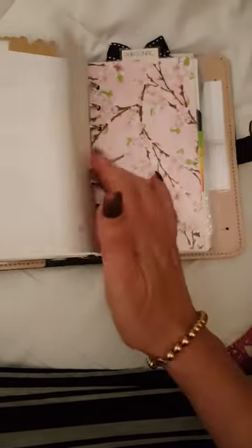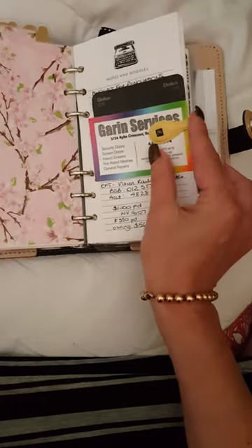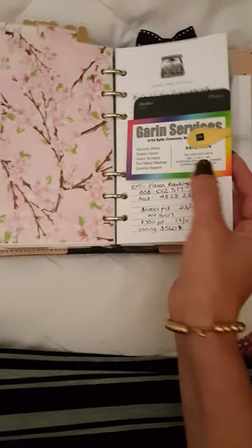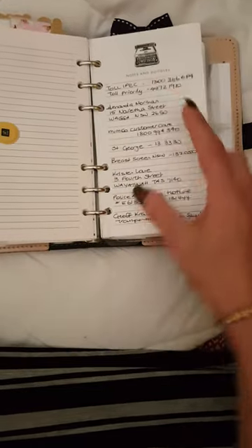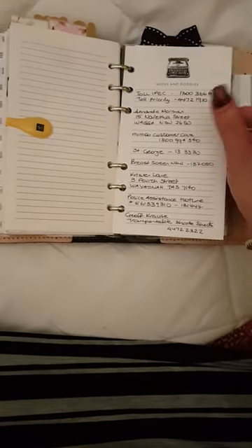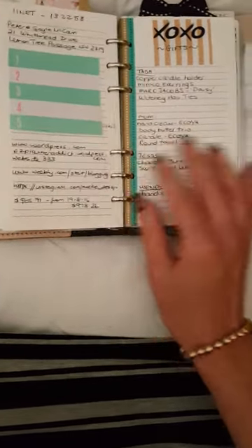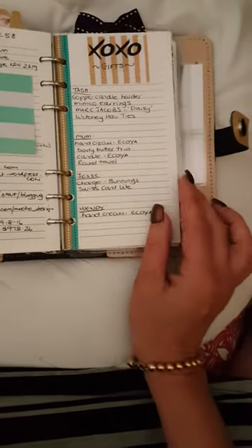Then I have my personal section — I just have some contacts I need to follow up for quotes, as I'm doing some minor house renovations at the moment. Then I have another section with some numbers I use regularly: addresses, my courier company, my bank, my internet provider, and some passwords under there.